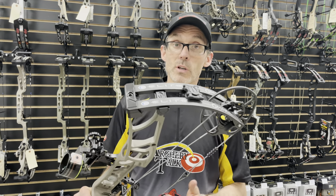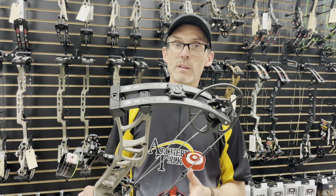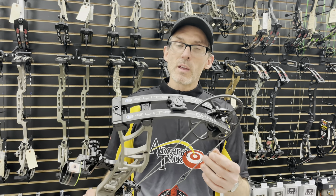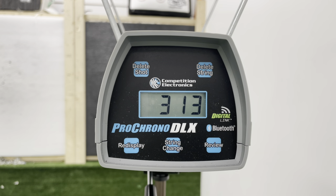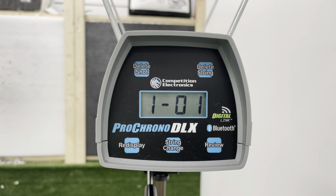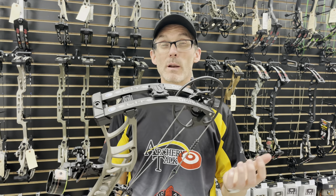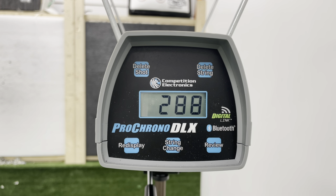At 28 inches of draw length I shot the bow twice again and each one went 321 feet per second. At 27 inches it actually came in at about 27 and 1/8 inches of draw length, and I shot 314, 312, and 313 feet per second — about an average of 313. At 26 inches we got 300 and 299 feet per second, and finally at the 25-inch setting, which I actually measured at 24 and 3/4 inches, we shot 288 feet per second all three times.